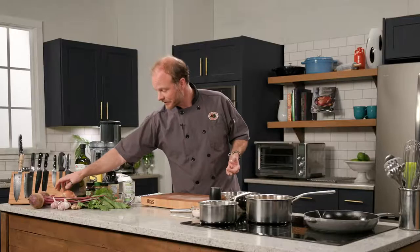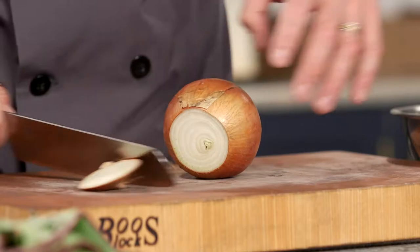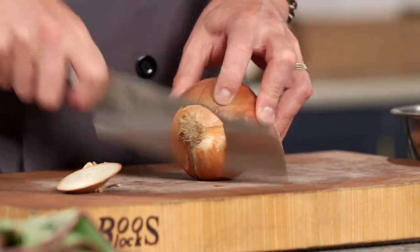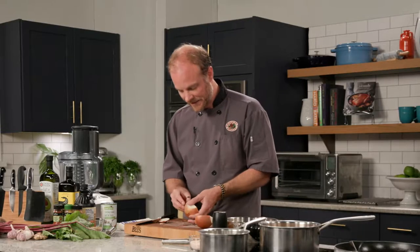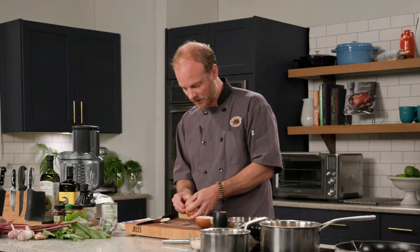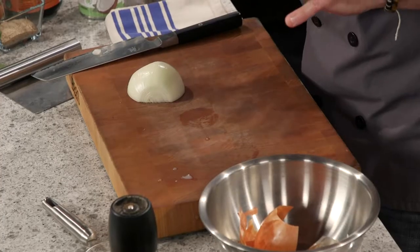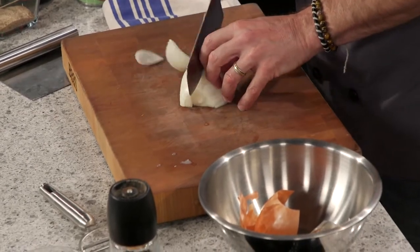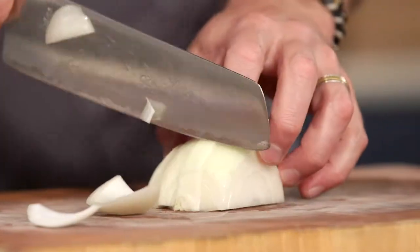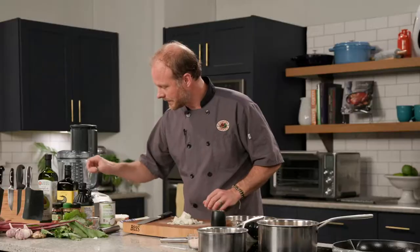To get the ginger beet sauce started, I'm going to first grab this onion, chop it up a little bit. Almost always when I'm working with onions, I start by cutting the top and bottom off and cut it in half — that gives me easy access to the peel. This sauce is going to be pureed in the end, so roughly chopped is fine.